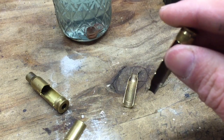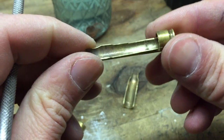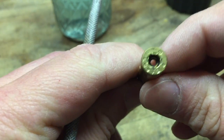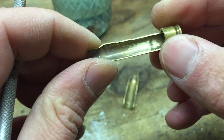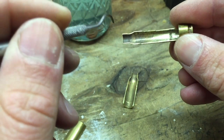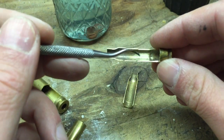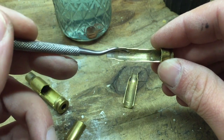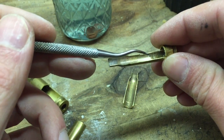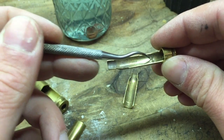This is a piece of 5.56 NATO brass — Lake City 2012 — and it is once-fired brass. It was out of my stash; I was going through it, sorting it, and getting ready to clean it up and reload. Now it's just habit, after once finding a piece of brass with a defect the paperclip test didn't detect, so I always look through my brass with a bright light.